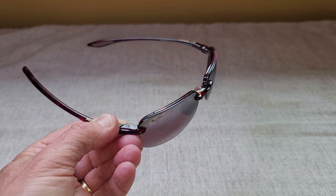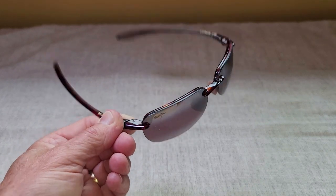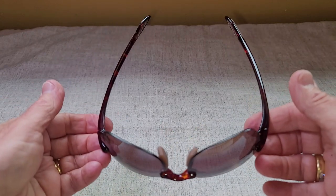I also have a smaller face, and so these tend to fit the shape of my face much better. I do like the tortoise shell on here, and the frame has got a little bit of flexibility to it, and they are very lightweight.